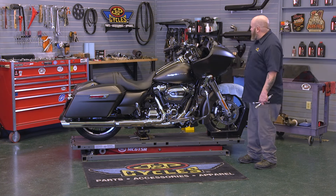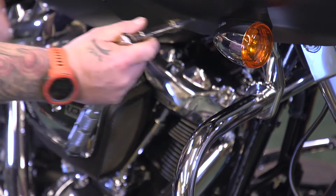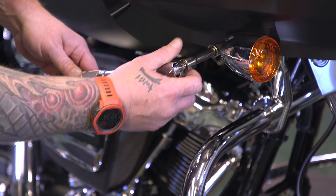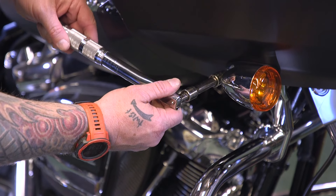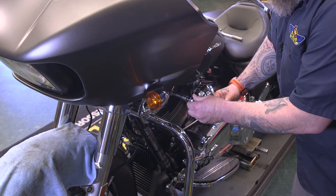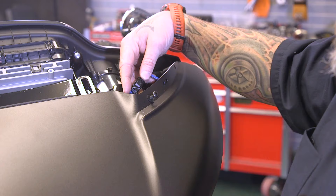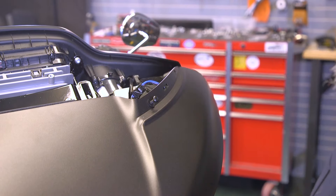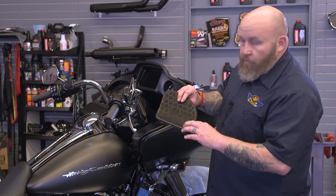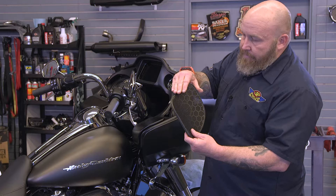We're done torquing those. We're going to move back around to the front and start buttoning this up. The speaker grills only fit on one way — you need to put the tab on the outside in first, and then snap the inside down.